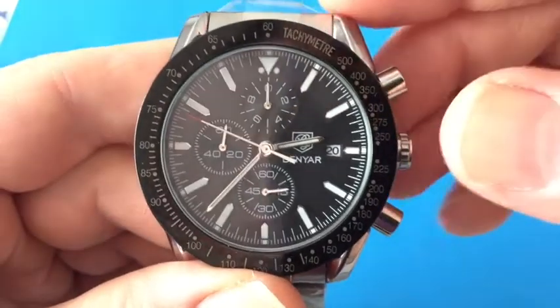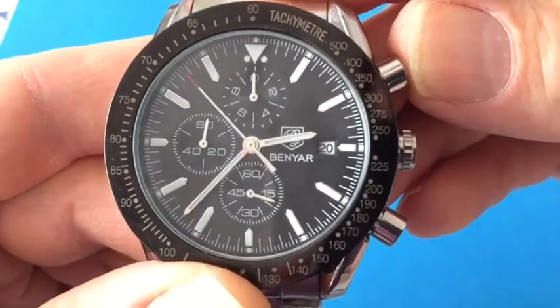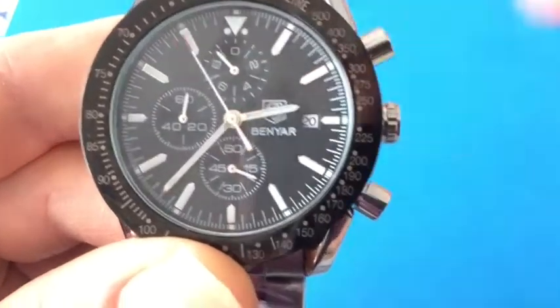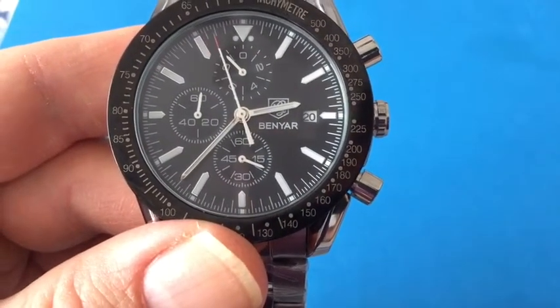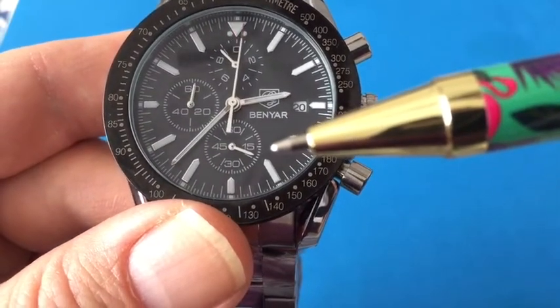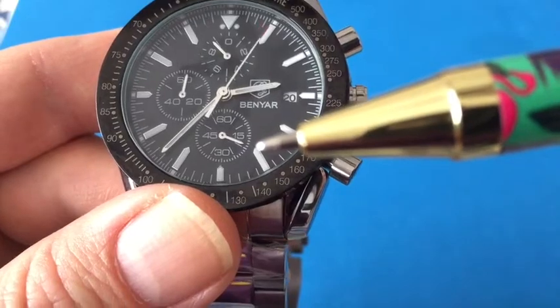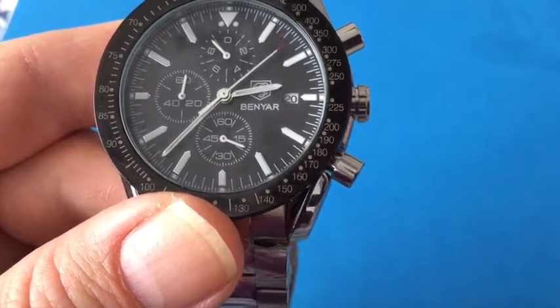So this is just elapsed time. To stop it, I'm going to go ahead and push this top pusher again. Now what that does is stop the small second hand. So it looks like we are at about 18 seconds.